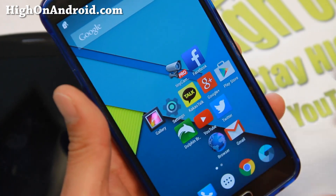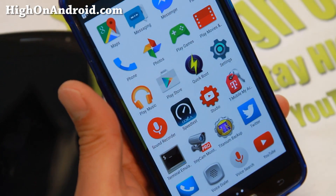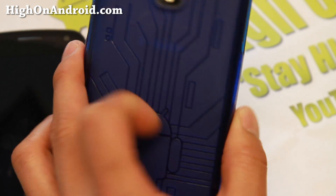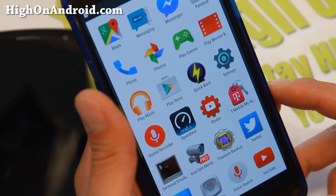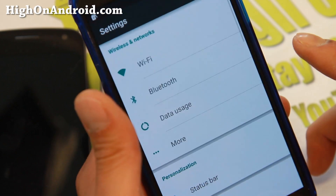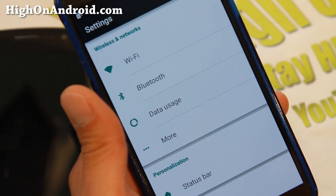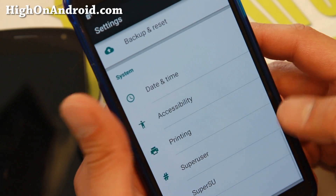I've got CM12 Android 5.0 installed on my T-Mobile Note 3. You can go ahead and install it on the SMN-9005 international version, Canadian, and there is also a Sprint version. For AT&T and Verizon users, you're out of luck because you have a locked bootloader, so you'll have to go complain to Verizon or AT&T to unlock the bootloader.